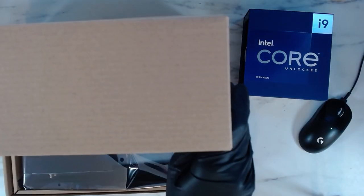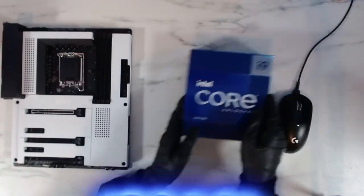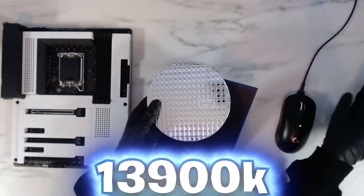First, we got the motherboard out of the box and got it ready on my table to start the build. And we got the i9-13900K out of the box, and we're ready to put it into the motherboard.